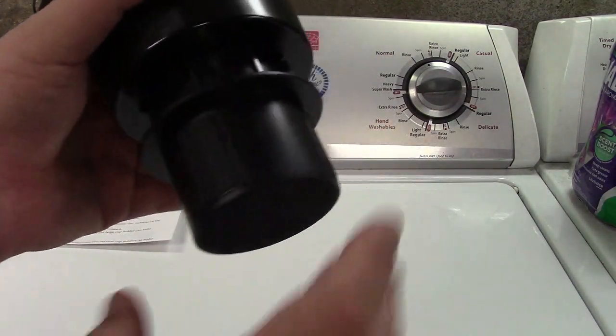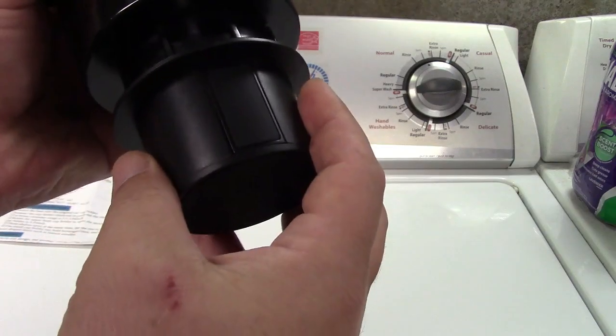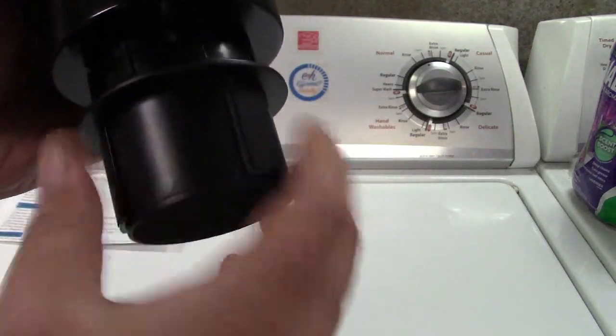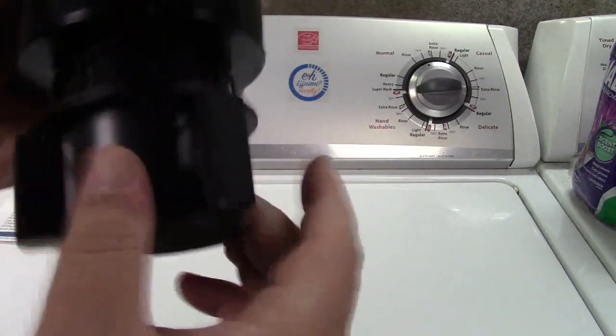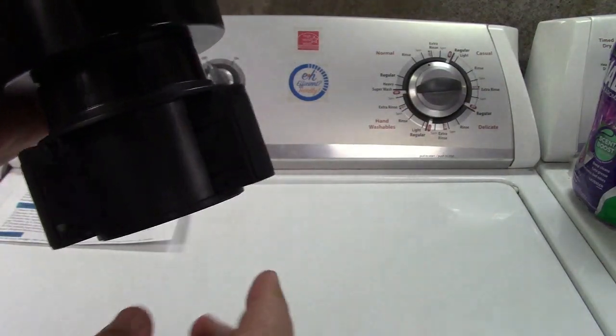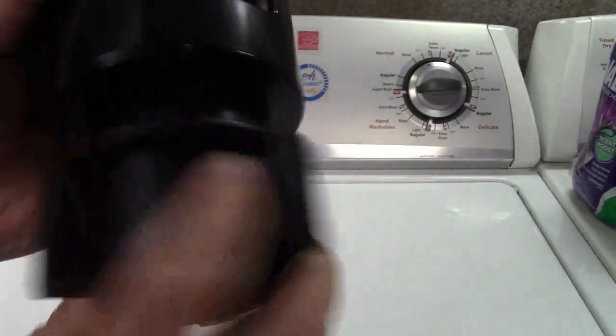The way this works is very simple. You put this piece in your car's cup holder and turn it. As you do that, you can see these legs come out like that, so it will lock in to your car's cup holder. There's rubber on it so it won't damage it.